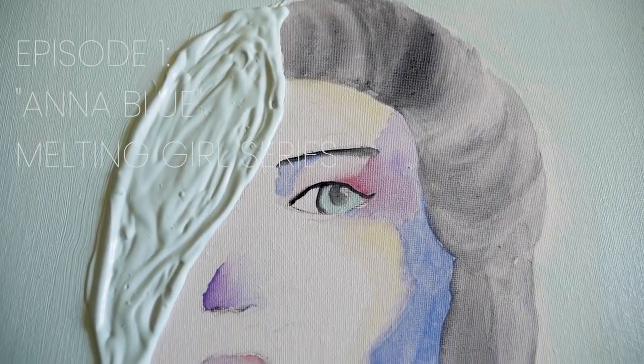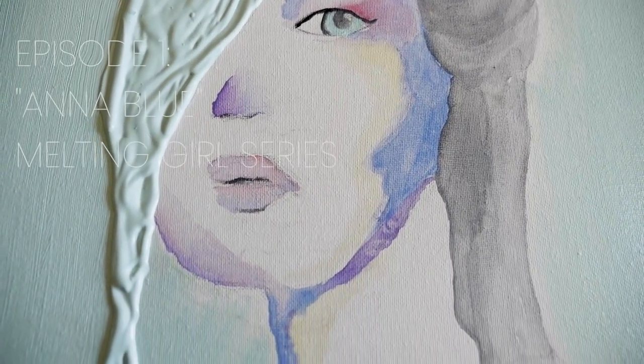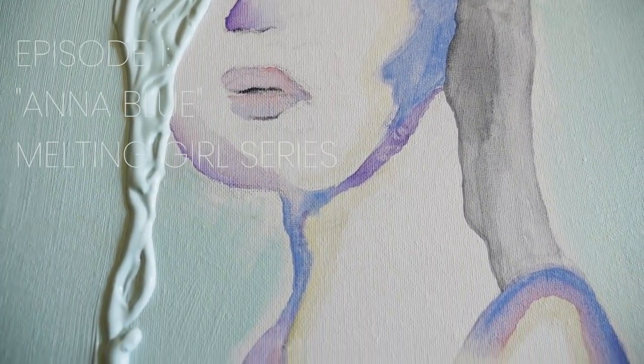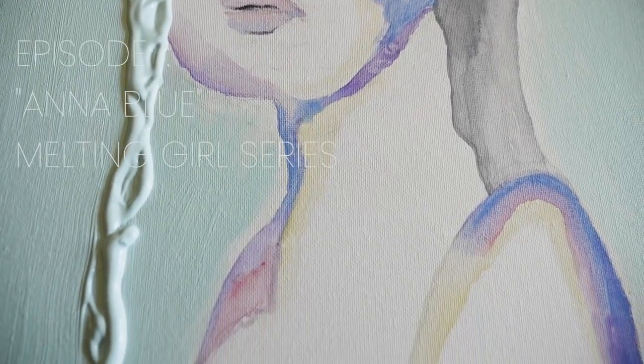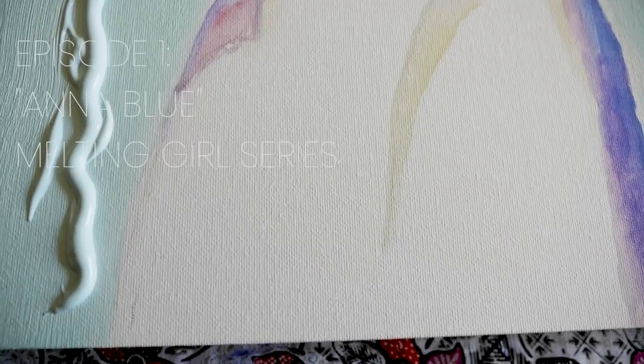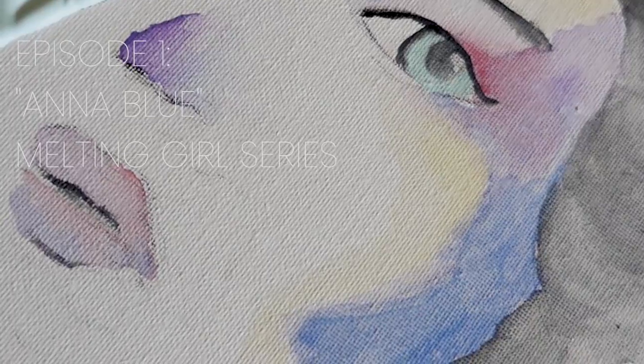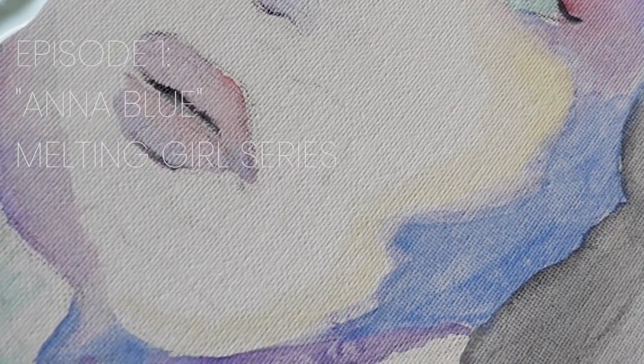Today's episode features this piece called Anna Blue, part of the Melting Girl collection of paintings I made, where one feature item melts. So in Anna Blue's case, it's her hair. This collection uses a combination of watercolor and acrylic paint — watercolor for the girls and acrylic for the background and melting feature.